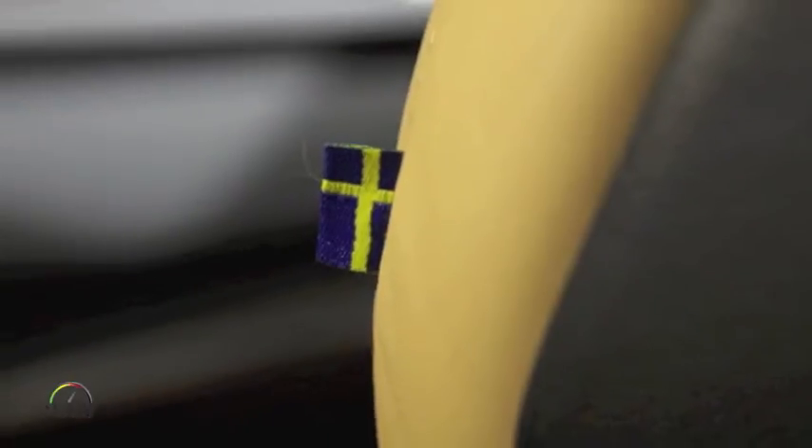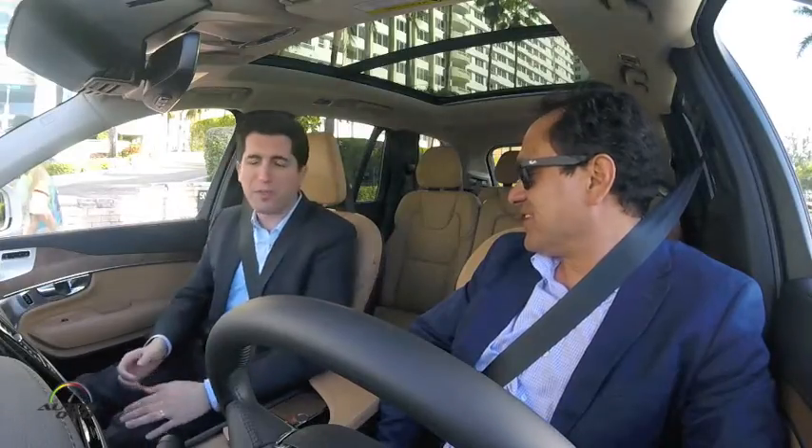Going back to the Swedish heritage, there's a little flag detail in the seat. That was quite a debate within the company — Swedish culture is not to brag or show off — but it was encouraged by many who said this car embodies Scandinavian philosophy in design, so there should be some pride in putting the flag into the seat.